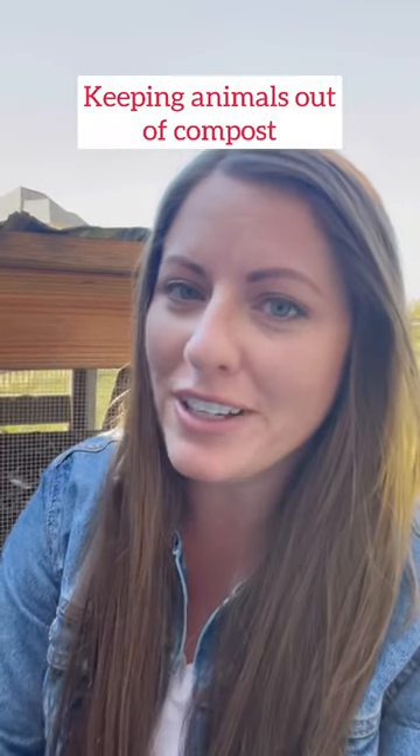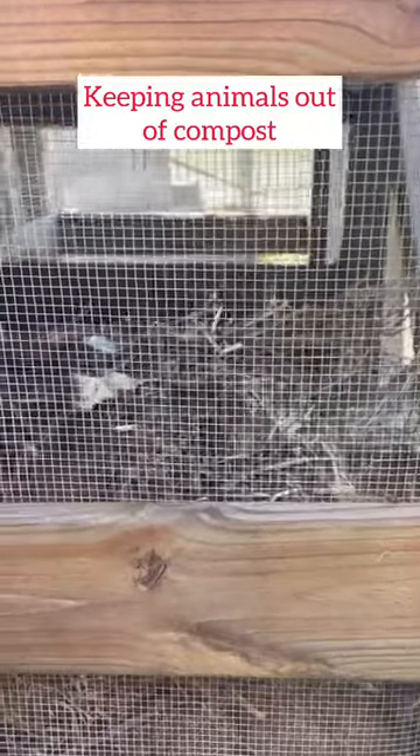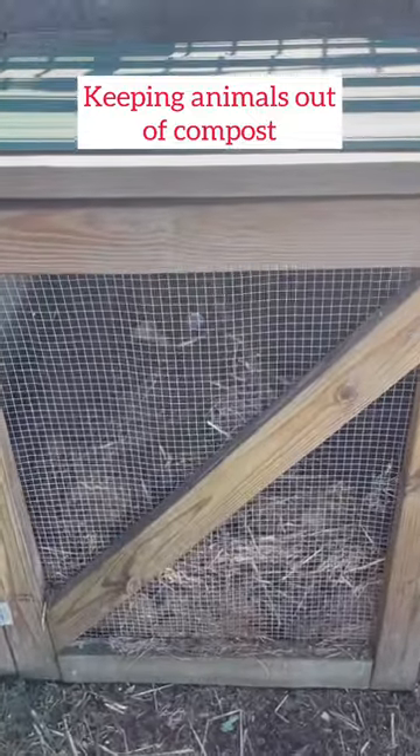Three tips for keeping furry friends out of your compost pile. Tip number one: consider building your compost bins with hardware cloth and a lid to keep pests out.